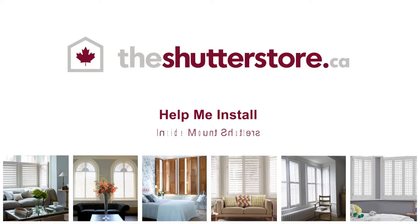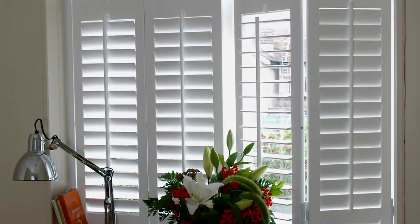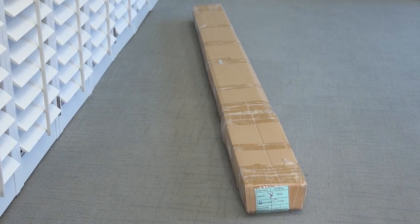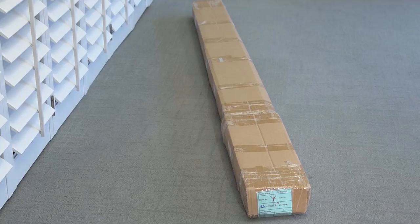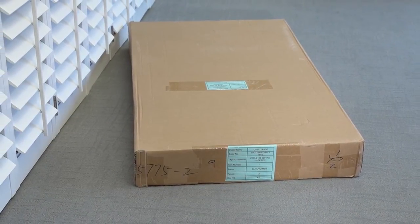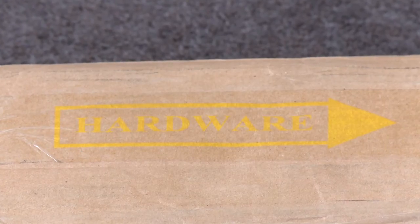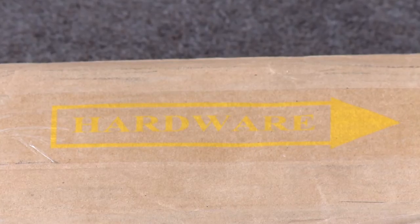Help me install inside mount shutters. Your shutters are designed for DIY installation, so they are really simple to fit. Depending on the configuration you've ordered, you should have received long boxes containing your shutter frames and larger boxes containing your shutter panels. Look out for a sticker like this on the long boxes — it means you'll find the hardware for all your shutters inside this box.